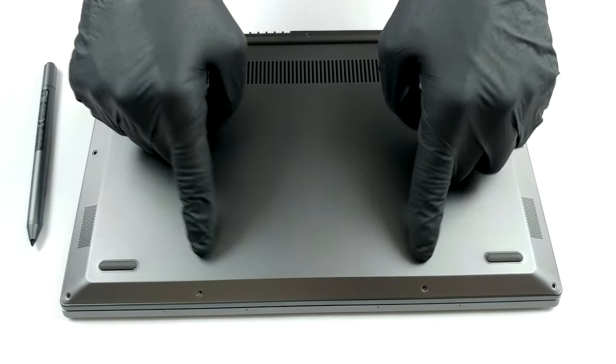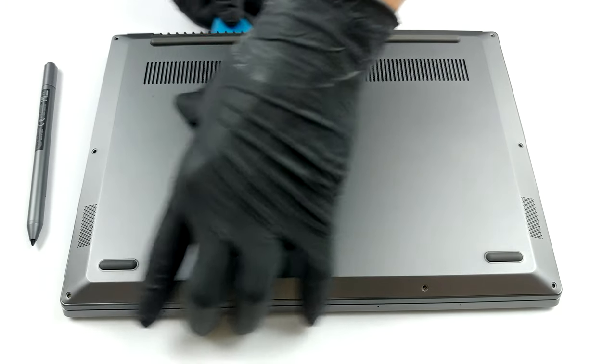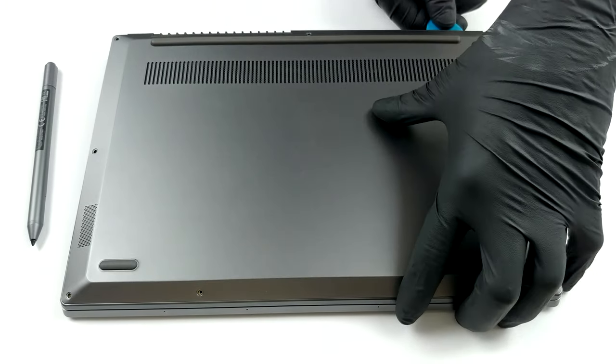This device's bottom panel is held in place by nine Torx head screws. After you undo them, you have to pry the panel away with a plastic tool. The easiest way to start is from around the hinges.